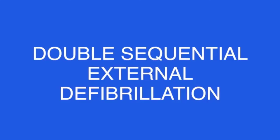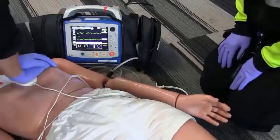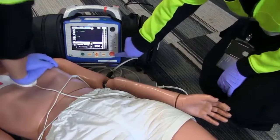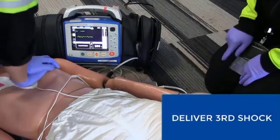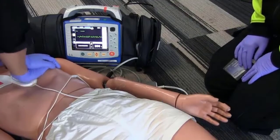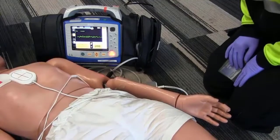This video will show how to perform a double sequential defibrillation using two ZOLL X-Series monitors. Let's analyze the rhythm — patient is still in VF, continue CPR, we're charging to 200. After your third shock has been delivered, prepare the second X-Series for double sequential.